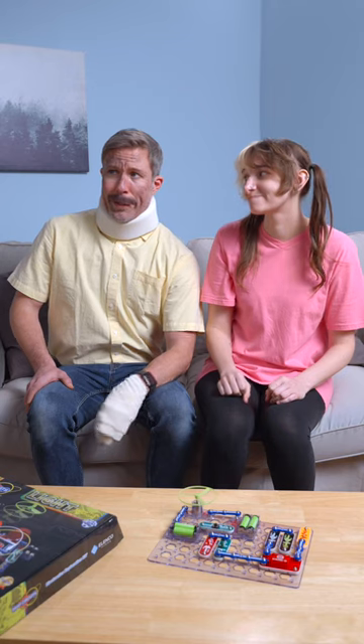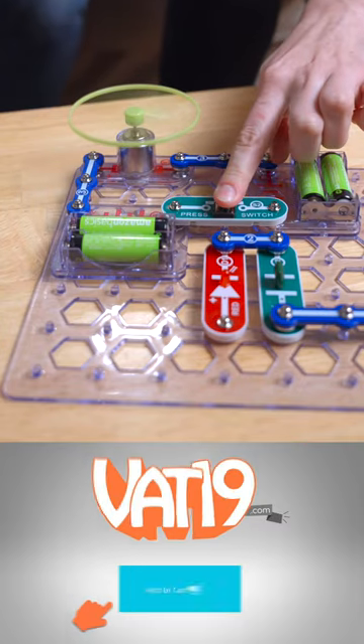I've been here nine times today. I need to see my family. I'll use the kit. Get Snap Circuits at VAT19.